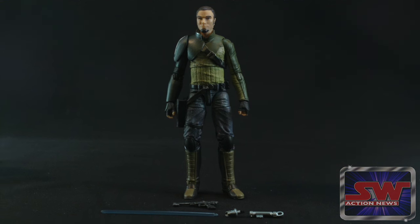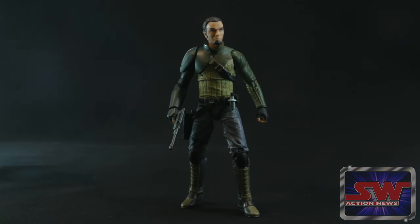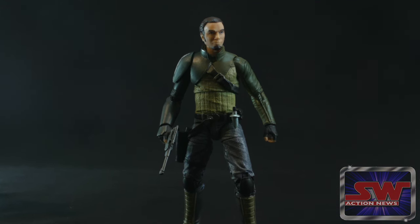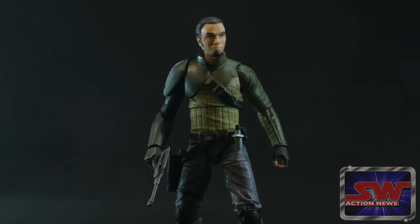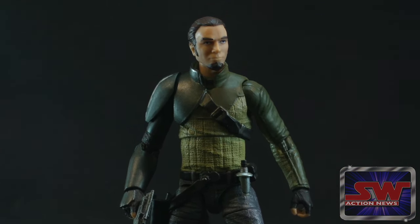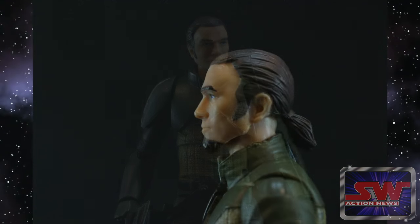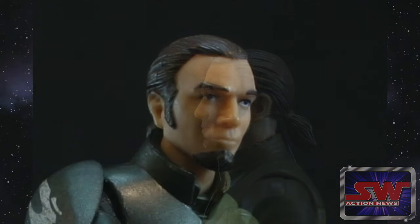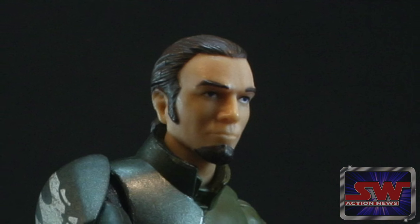This ends up being a really cool figure for something I didn't think I would care about. On paper, looking down the line, it's like, oh, there's a Kanan coming out — but as a figure it works really well. Plus, now you have the absolute perfect head for your hipster custom of whatever you want, with the man ponytail and the goatee. Looks like a young Eddie Vedder here.